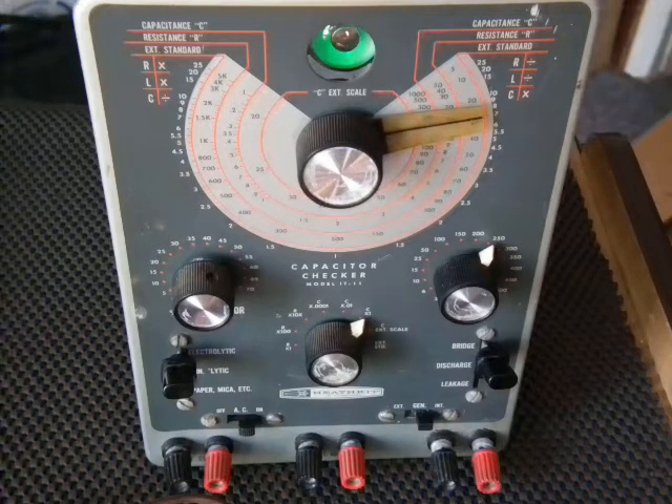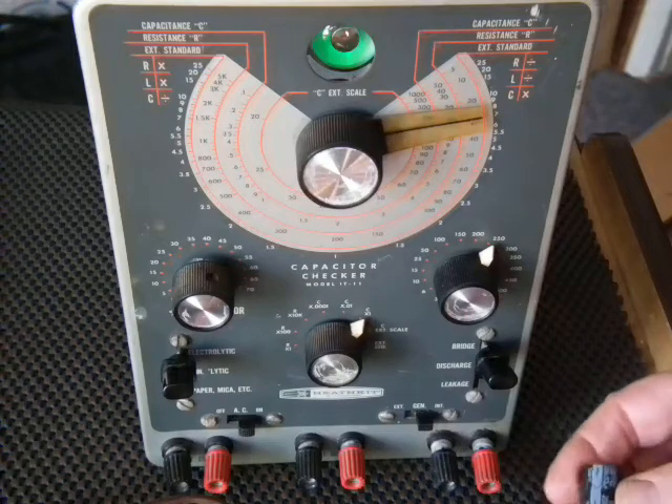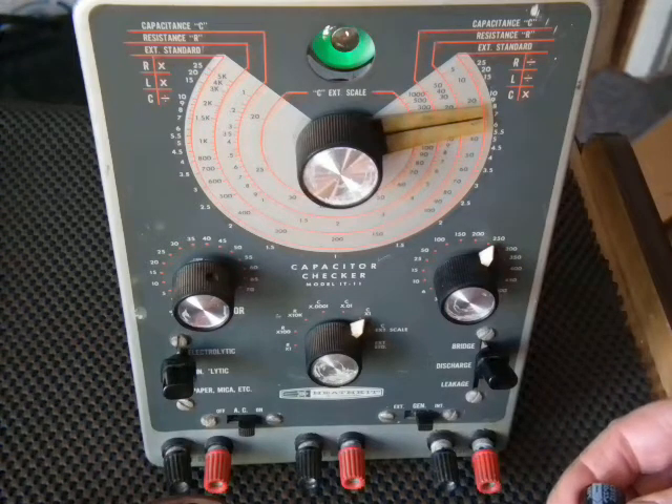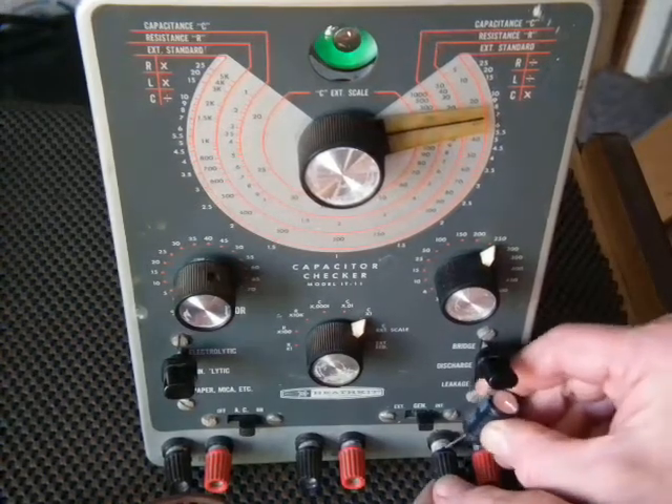These are new capacitors that I'm testing with. This is a 33 microfarad at 250 volts. What I'll do is go directly in here without the leads.